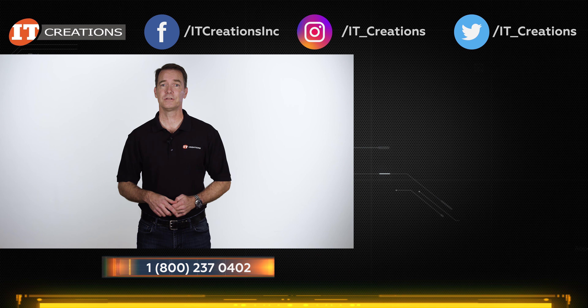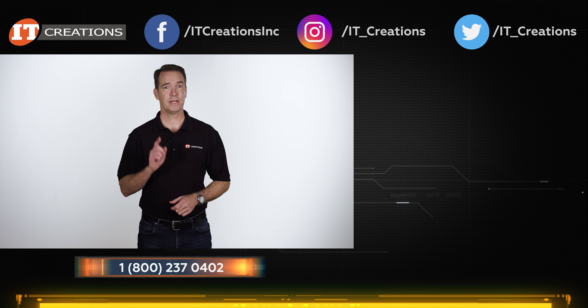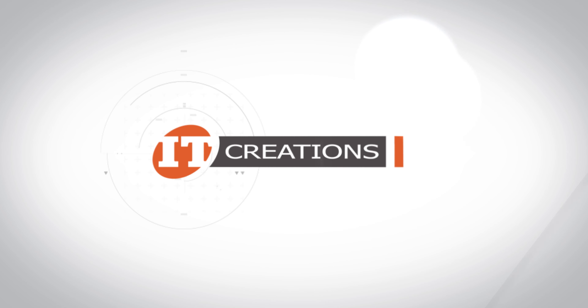IT Creations has this server and many others in stock right now, so check us out at ITCreations.com. If you have any questions on this or any other server, just post them in the section below. Like, subscribe, and comment. I'm Doug Steumann with IT Creations, and thanks for watching. I'll see you next time.